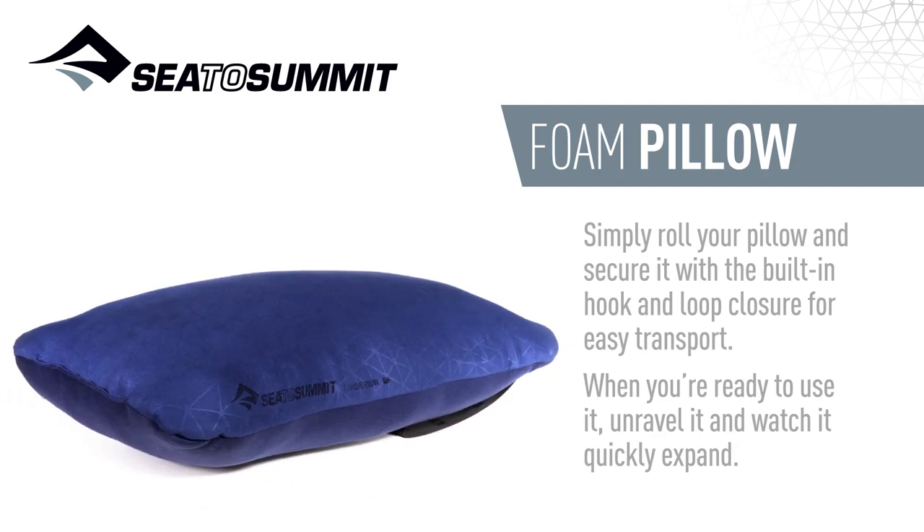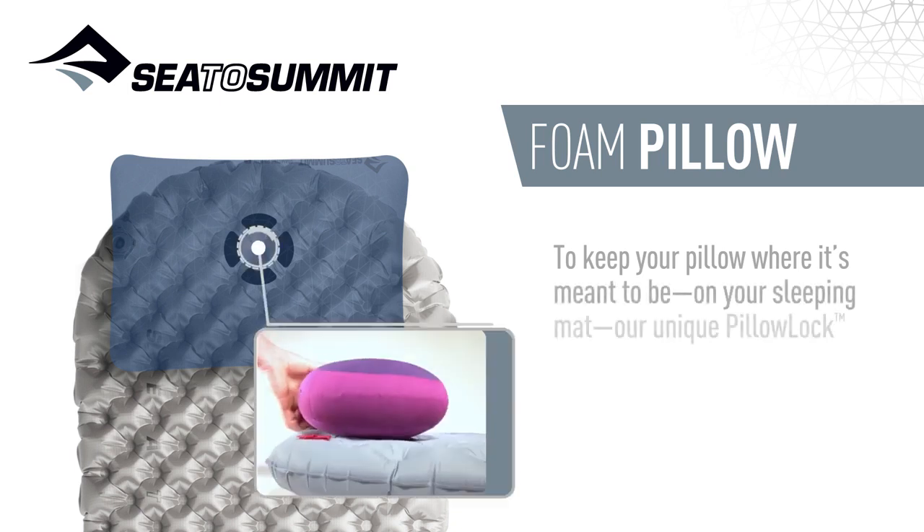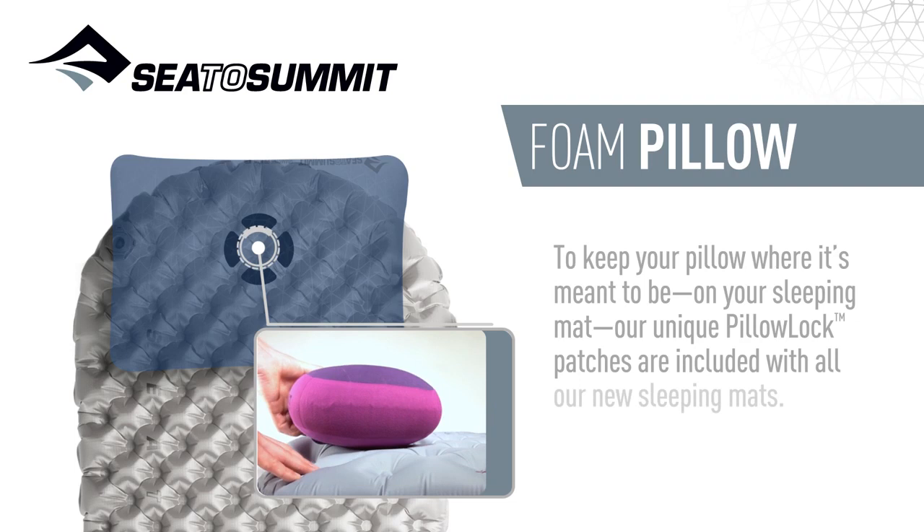When you're ready to use it, unravel it and watch it quickly expand. To keep your pillow where it's meant to be — on your sleeping mat — our unique pillow lock patches are included with all our new sleeping mats.